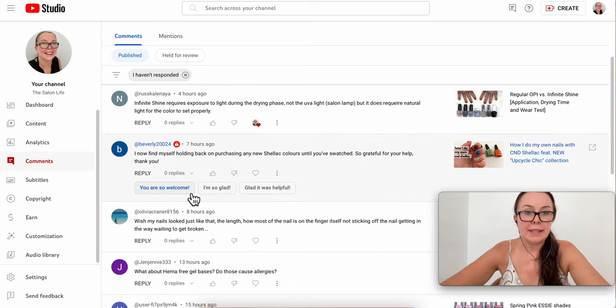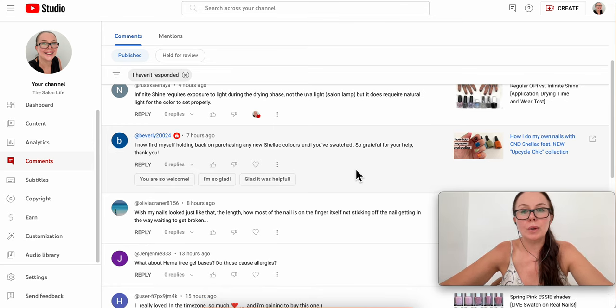Beverly says she now holds back on purchasing new shellac colors until I've swatched them — thank you, you're very welcome. I think ready swatches are helpful, but it's the application that makes a difference. I try to tell you how the polish feels, how it applies, how many coats it needs, and if it's difficult to apply evenly. Whenever new CND Shellac collections come out, I try to swatch them.